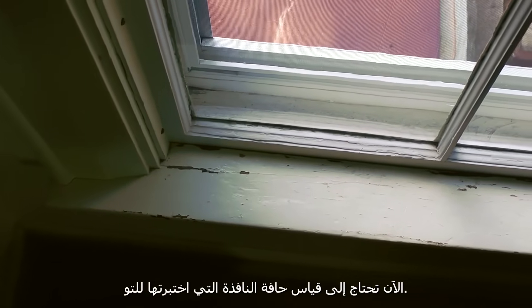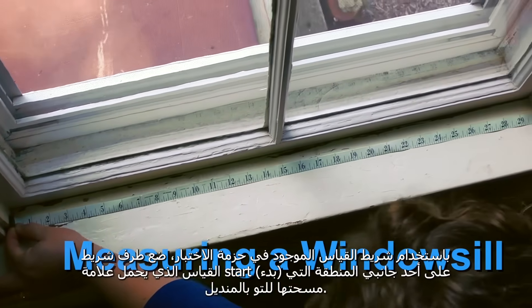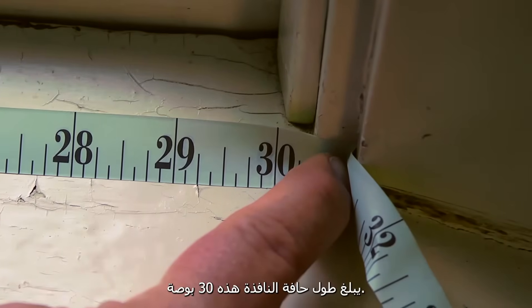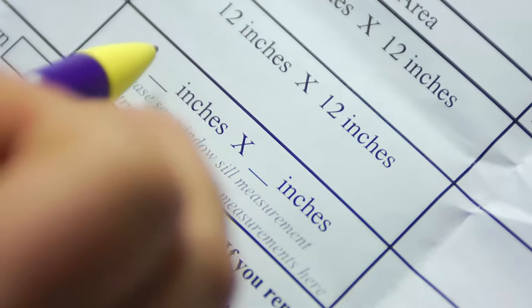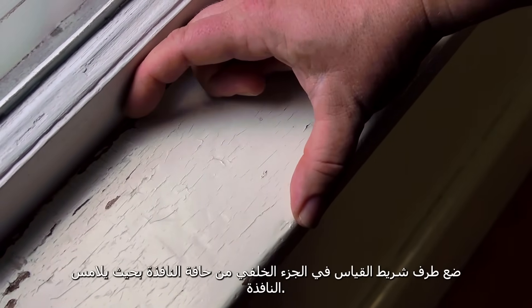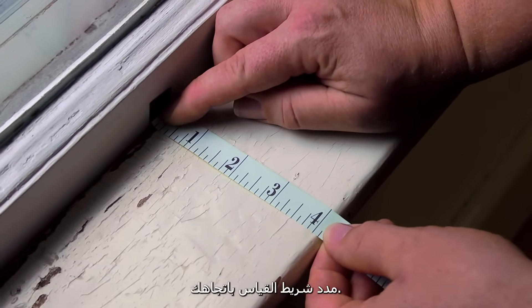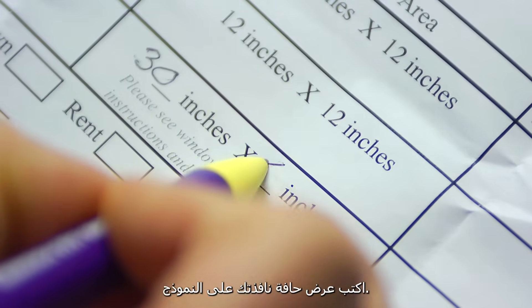Now you need to measure the windowsill you just tested. Using the tape measure in your kit, put the end of the tape measure that says start at one end of the area you just wiped. This windowsill is 30 inches long. Measuring to the closest inch or half inch is fine. Write down how long your windowsill is on the form that came with your kit. Now you'll measure the width, or from front to back. Put the end of the tape measure at the back of the windowsill where it meets the window, and stretch the tape measure towards you. This windowsill is 4 inches wide. Write down how wide your windowsill is on the form.